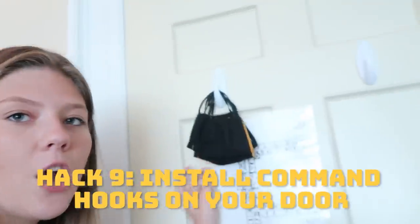Moving on to another tip: command hooks. Right now because of COVID we have masks — you can use command hooks to hold up your masks on the door so you don't lose them. You can hold your keys, your lanyard, and your masks. It's great because then you won't be looking around your room like where did I put my mask or where did I put my keys.